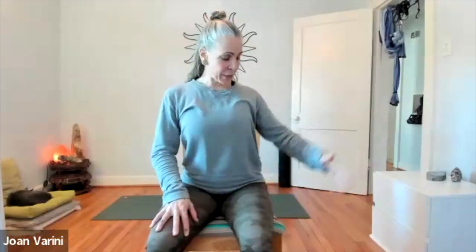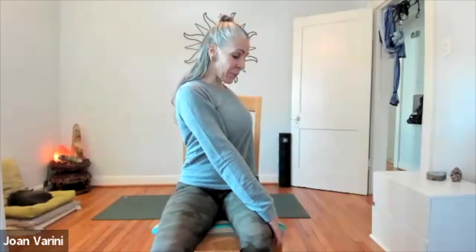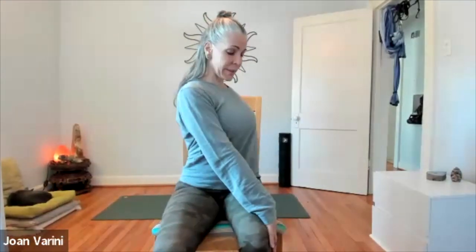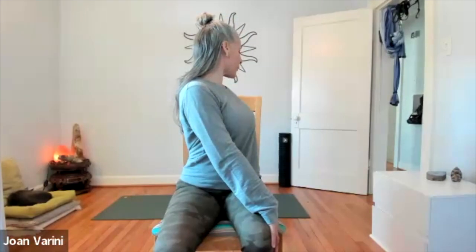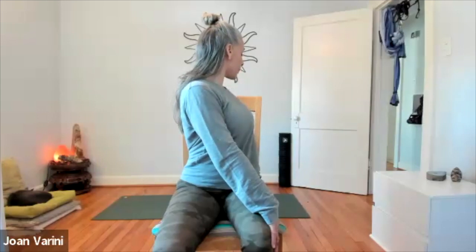Now we're going to do a little twist. Take your right hand towards the back of the chair, and your left hand to the outside of your right leg or grab onto the chair. Make sure the spine is upright, your feet are anchored, and your belly is slightly engaged to support the spine. Twist and look over your right shoulder. Keep breathing through the twist, keep your focus, keep looking over that right shoulder. Gently untwist back to center.